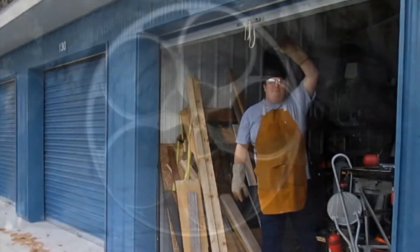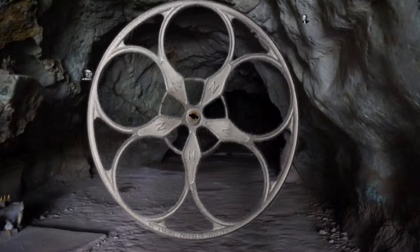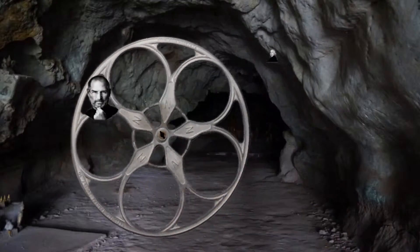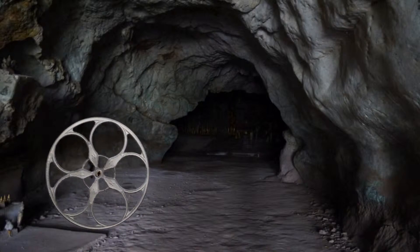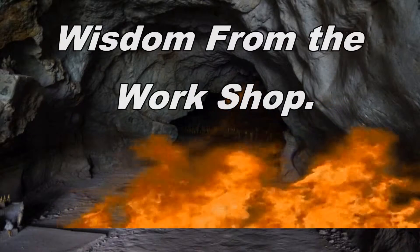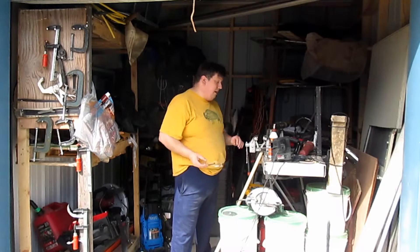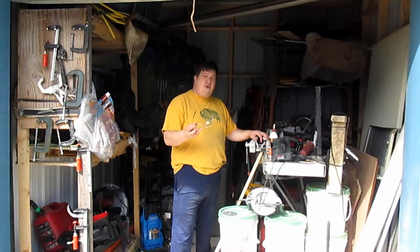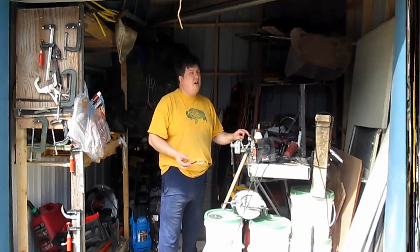Hi, welcome to the workshop. In this edition of Amateur Filmmaking on a Budget, I'm going to show you how to fix your immediate audio problems for basically $10 or less.